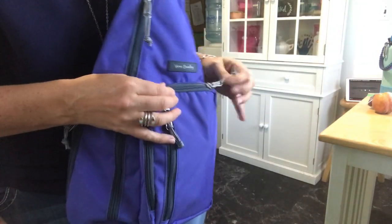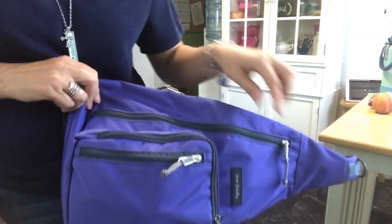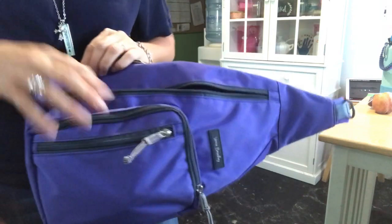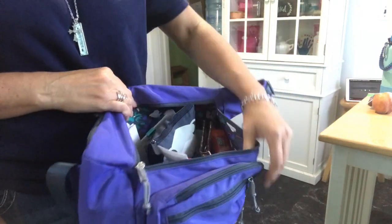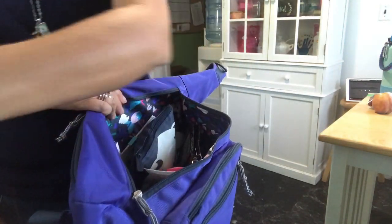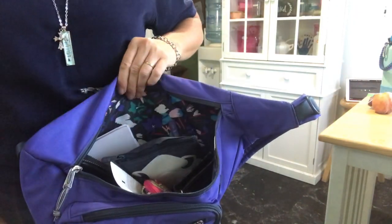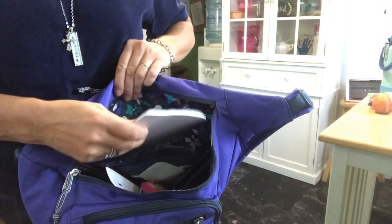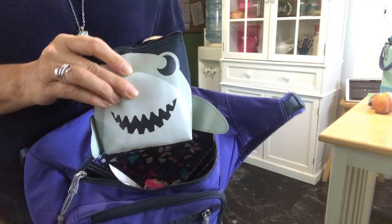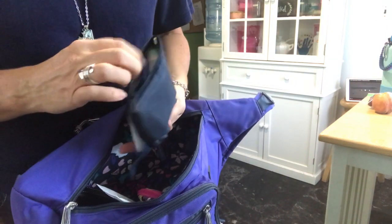Then in this main pouch I kind of have it stuffed — I like a lot of stuff in my purses. It opens as such. I have my Tic-Tacs. I have some more coupons, I have my bigger notebook, and I have my pouch — I just changed out of the watermelon one into the shark one.